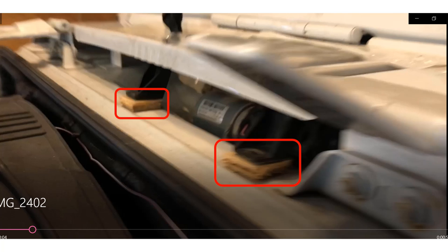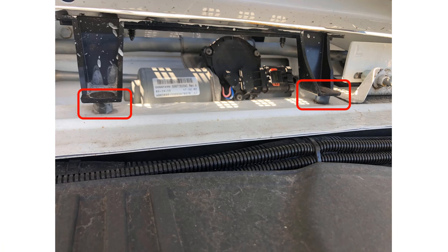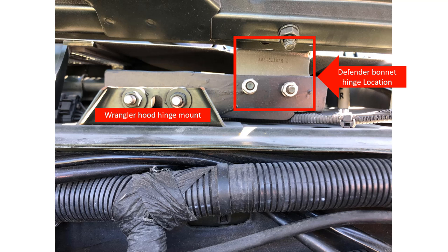Initially I use pieces of wood to find the proper height to set the front of the cowling. Once I found the proper height, I replaced the wood with plastic or PVC bushings that are cut to the proper height.